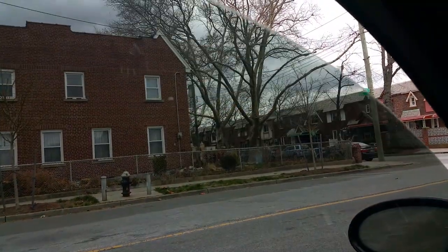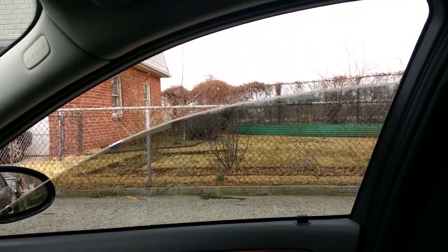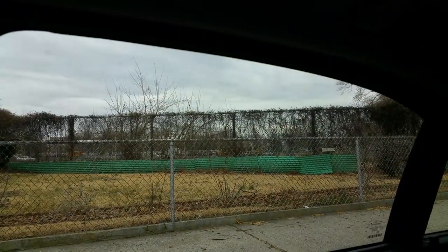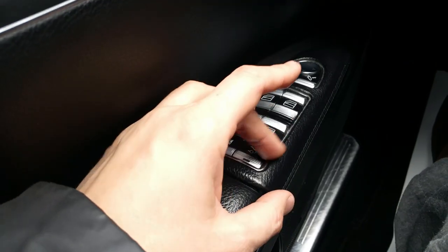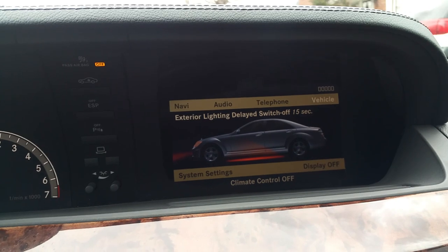Same thing with the windows — they work. Here's the rear window lockout switch, which locks out the rear windows from being used by rear passengers. The trunk closing and opening button works — I showed that in my other video. The trunk opens and closes power-wise. And here's your screen over here.